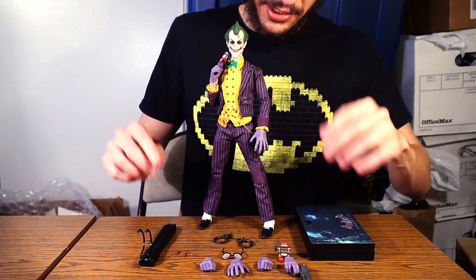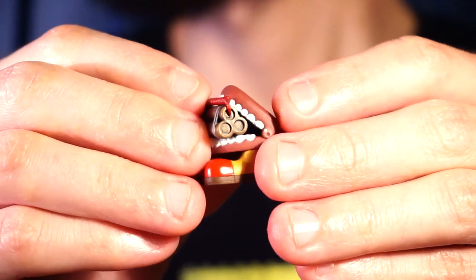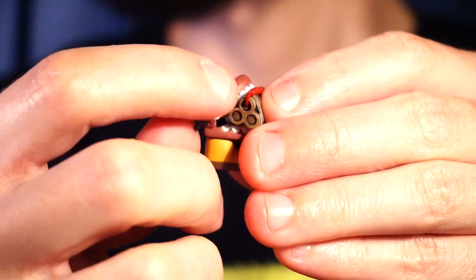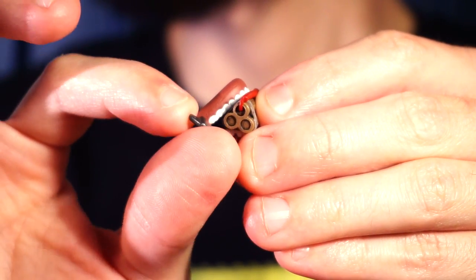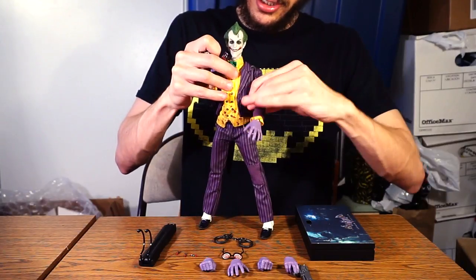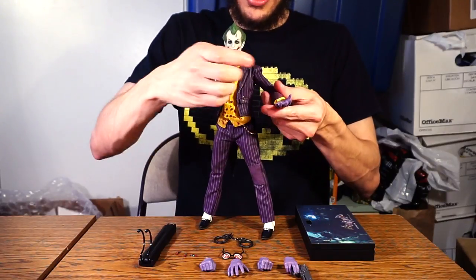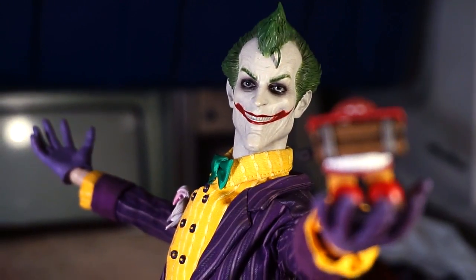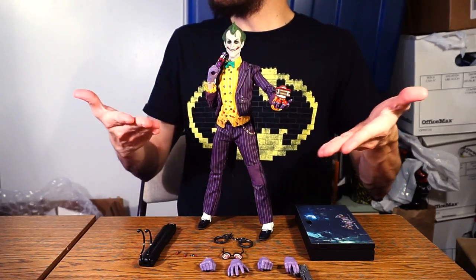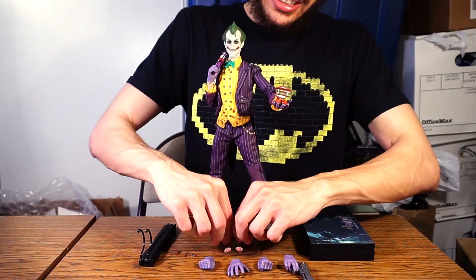They also threw in a rather cute chattering teeth set with a stack of dynamite inside. The little wind-up key does turn but doesn't actually wind up, so no explosions. It's thrown in so he can hold it — using the open hand works well for that.